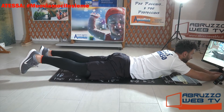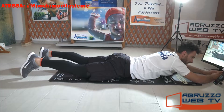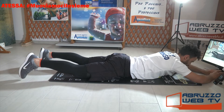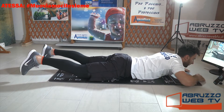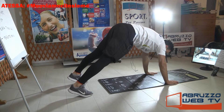Da qua, braccia in avanti, sali. Braccia e gambe e discendi. Ancora 3, 4, 5. Saliamo, braccia distese, gambe distese, andiamo un po' dietro. Ci fermiamo all'altezza.